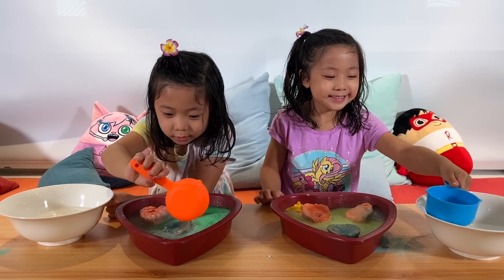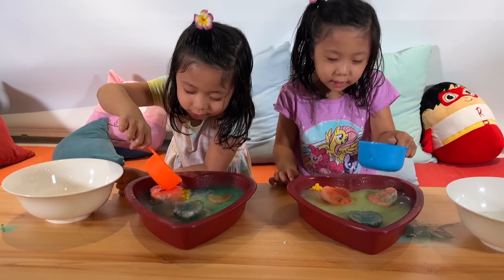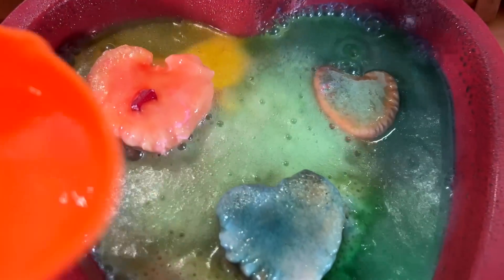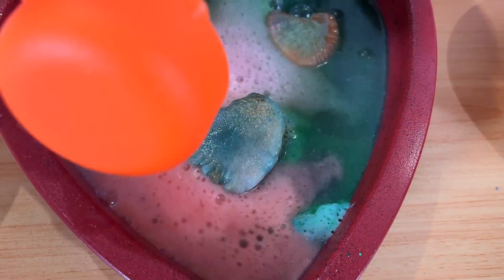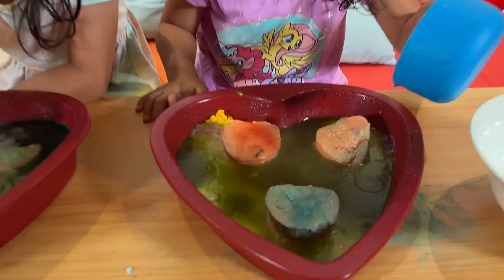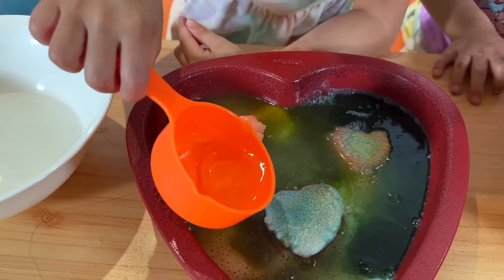What did you guys think? It's so cool! Things are letting me go on an experiment. Of course! Look — it's rainbow! It's rainbow! Emma found a crystal already. So that's what happens when you put vinegar into baking soda.